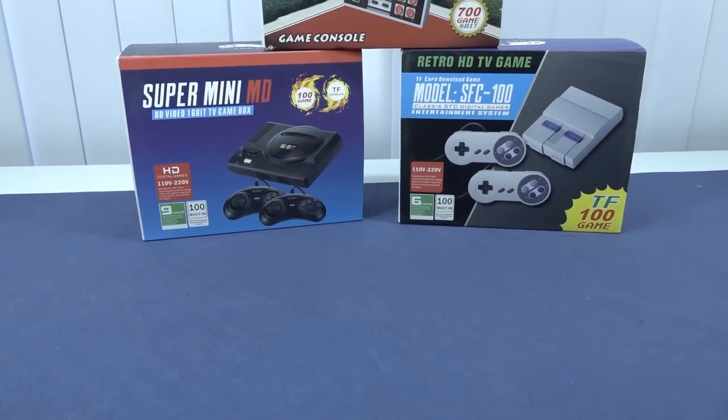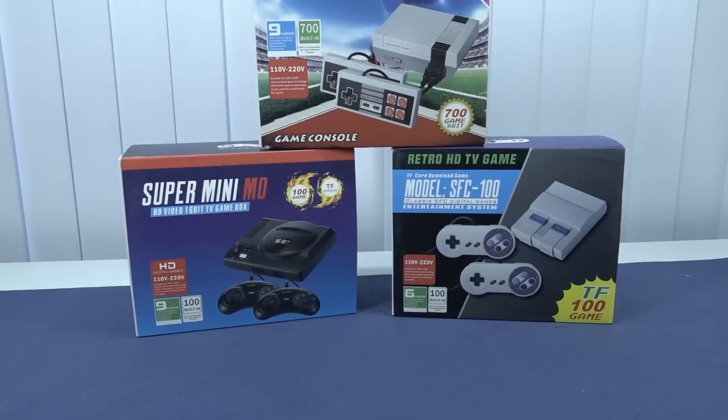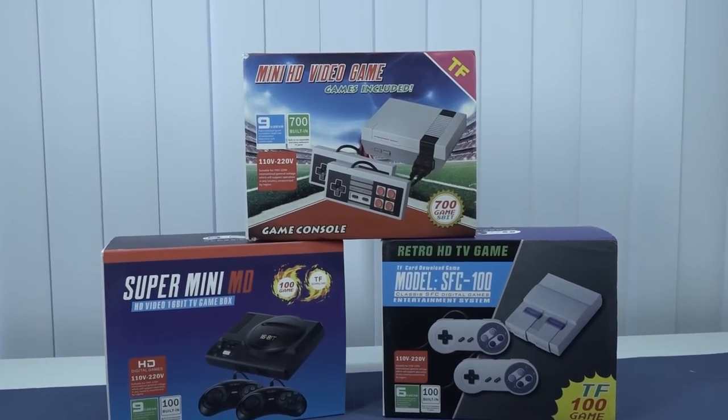So it's time for a package from China, but this time we're going to do it slightly different. We do have three devices over here, but we're going to take a close look at one at this moment. The one we're going to focus on is this version.